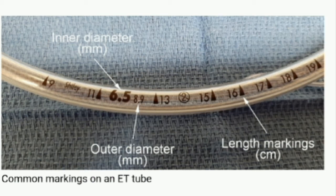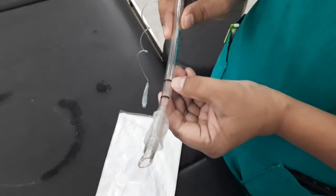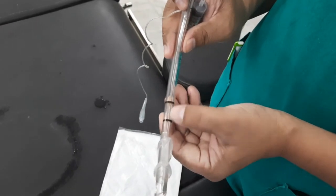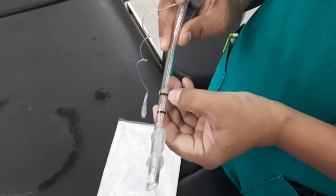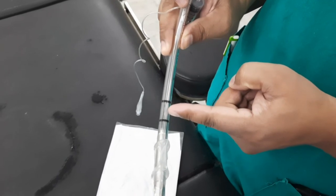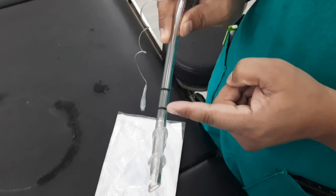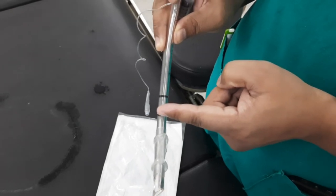An endotracheal tube that is too long for a given patient may be more prone to kinking and become obstructed; it can be cut to a more appropriate length if necessary. To help confirm correct depth of placement, some endotracheal tubes have black markings proximal to the cuff. The vocal cords should be at this black marking. If the endotracheal tube has two markings proximal to the cuff, keep the vocal cords between the two marks.